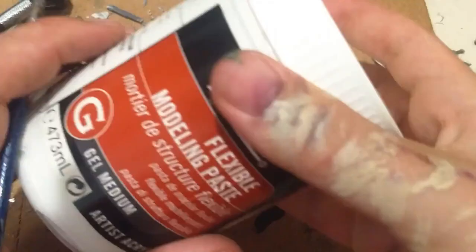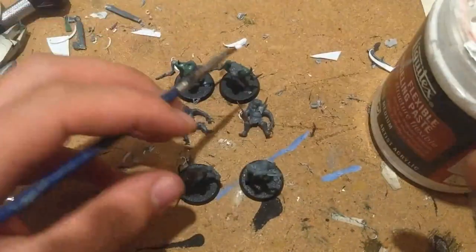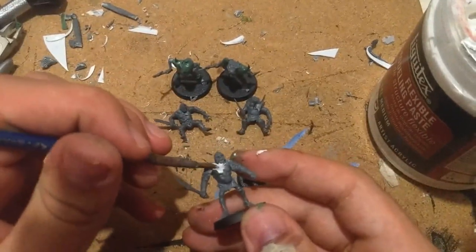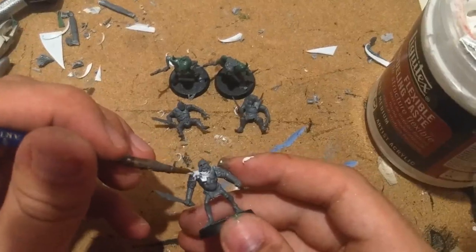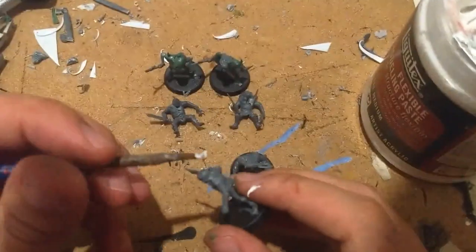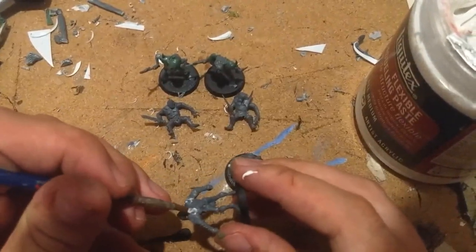The final step is pretty important — it's filling all the gaps on all of the models, including the first ones I did. To do this, I swear by Liquitex Modeling Paste. It's kind of like a spackle type thing, but it dries slightly flexible and it's just pure acrylic. It fills gaps really easily. I just paint it on really thickly and then smooth it out with a wet brush and take away the excess with that brush. It's so easy — I don't know why anyone does anything else. If you want to fill gaps, it's the way to do it.